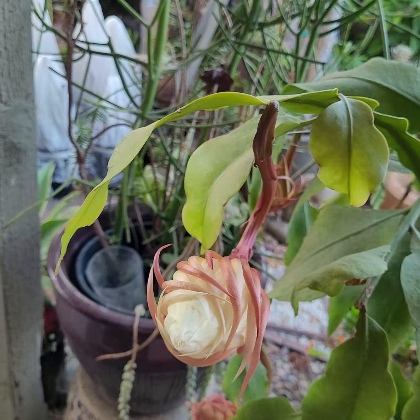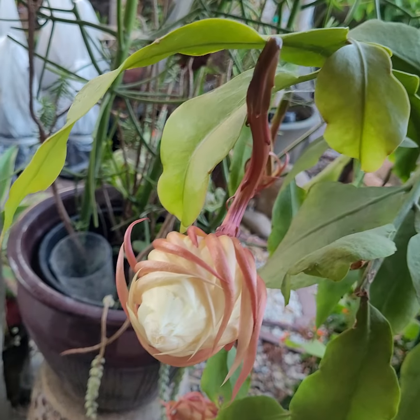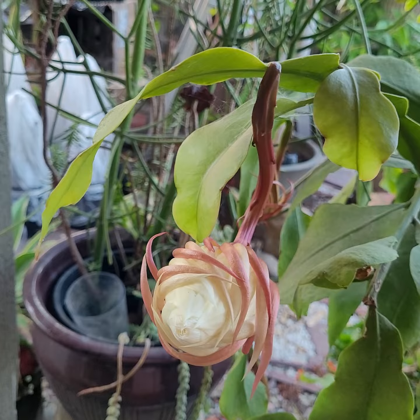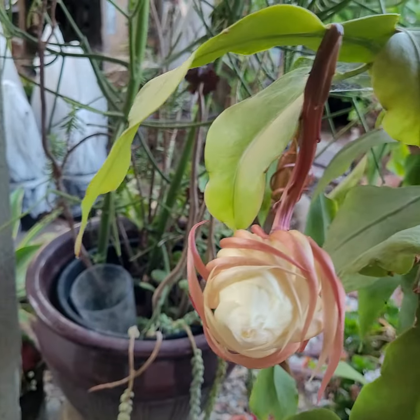30 more minutes and this will bloom in front of our eyes. Like, subscribe, and share so other people will get to see what the Queen of the Night in bloom looks like.